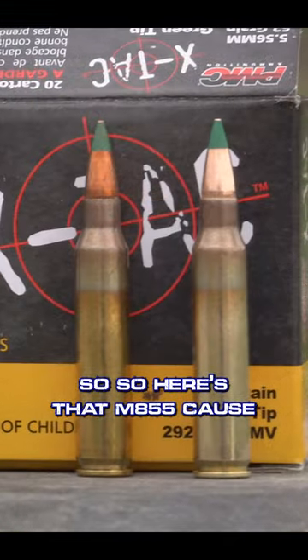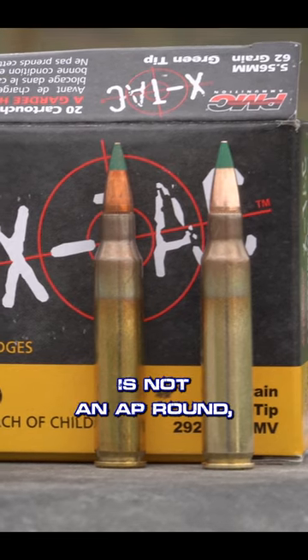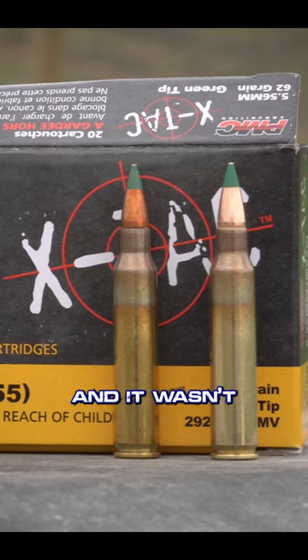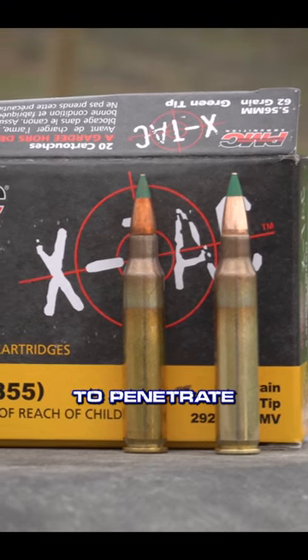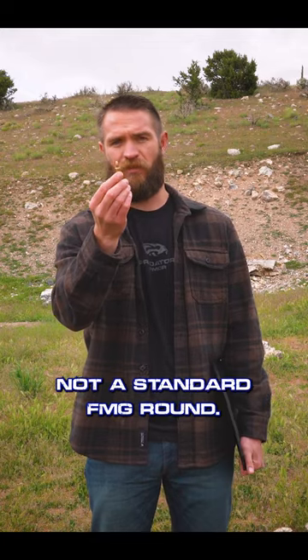The M855 green tip is causing a bit of controversy. First of all, the M855 green tip is not an AP round — it's not armor piercing, it doesn't meet the classifications as one, and it was never really designed to penetrate body armor. That being said, it's not a standard FMJ round either.